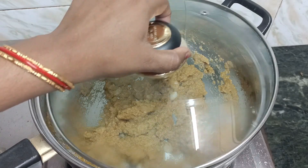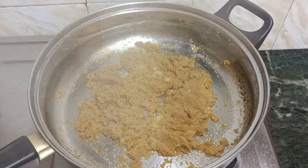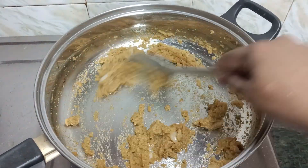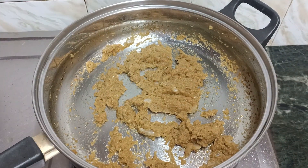Put the pot on top, then add it in a small bowl and fry it on top. Now add some salt and three spoons.